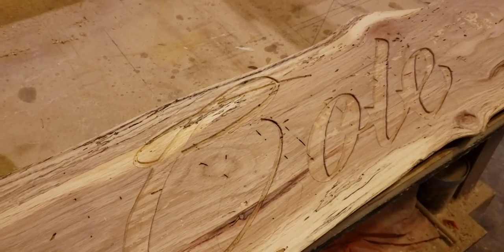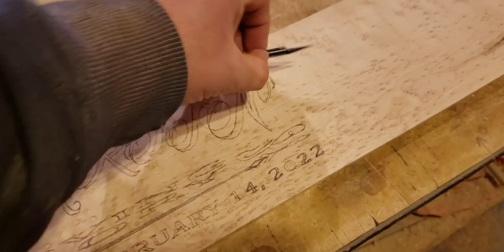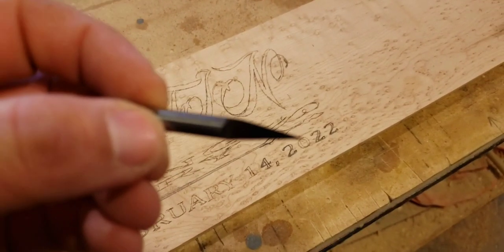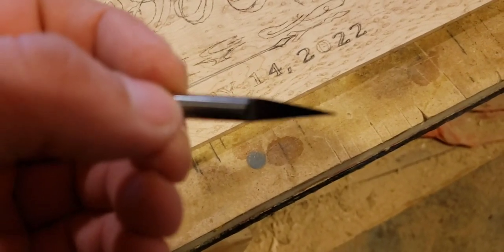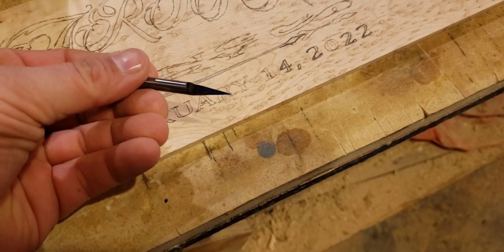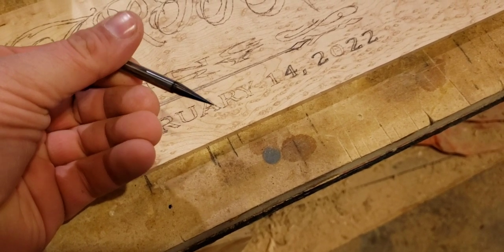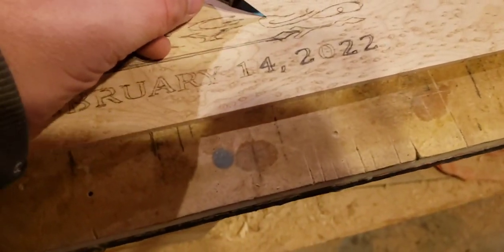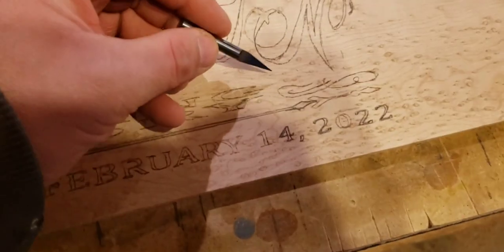I know you've seen plates that you can mount, and this just took me about 15 minutes to route out. Here's the bit that I reordered — I dropped my old one and broke the tip off, so I went ahead and got another bit. This is a 30-degree V bit. It's really nice for fine detailed work, like these lines here that are really small.